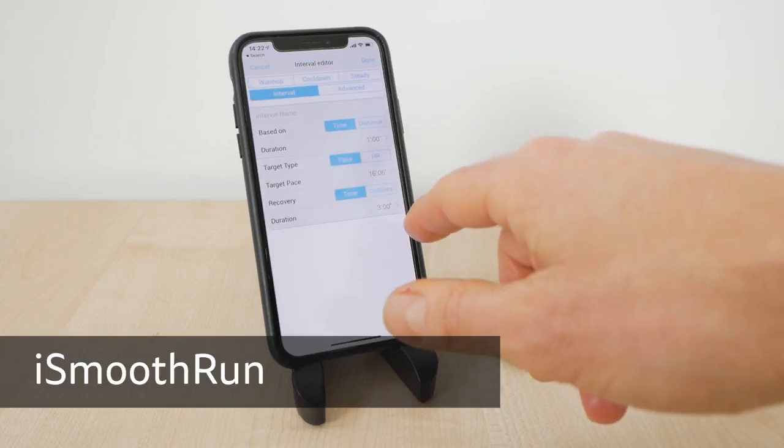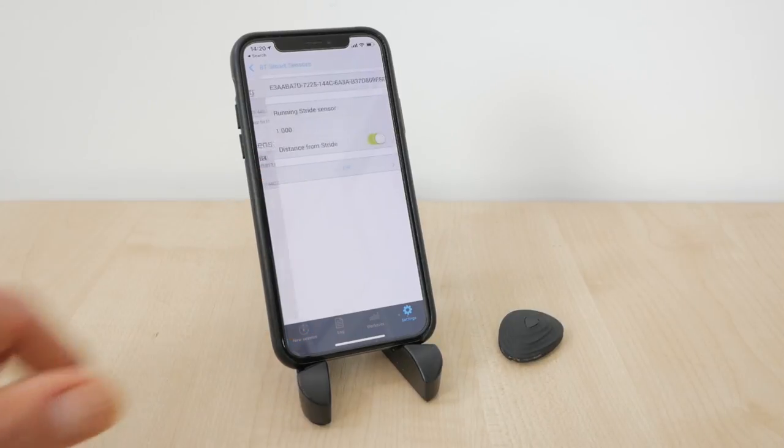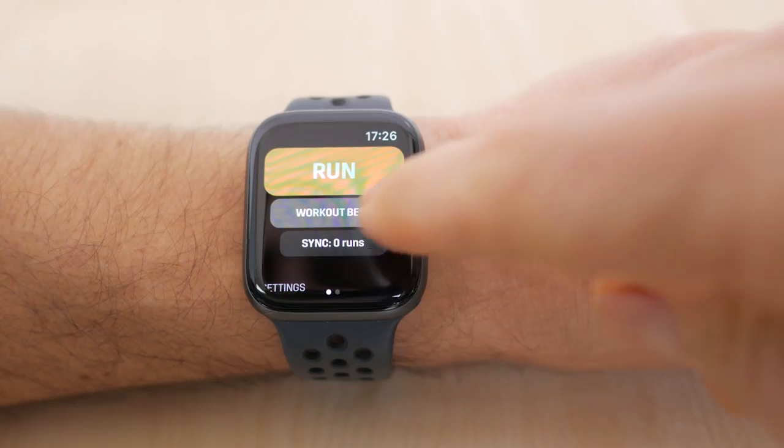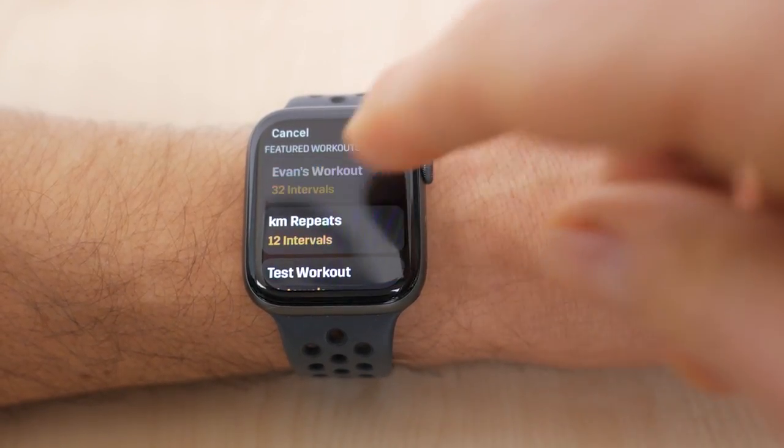There is an alternative app you can use with an Apple Watch, or on your phone itself if you don't have a watch. iSmoothRun has some more advanced options — for example you can create workouts and set a calibration factor for your Stride if you feel it's off. They've just added a beta workout mode to the Stride app, so it'll be interesting to see how this develops.